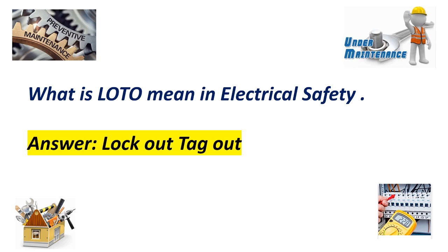What does LOTO mean in electrical safety? Answer: Lockout tagout.